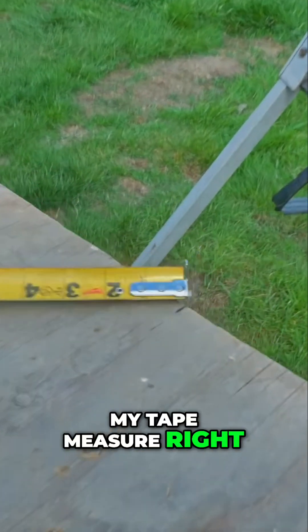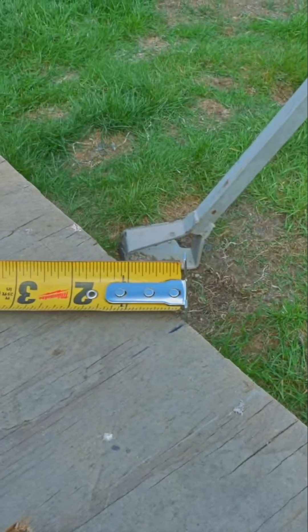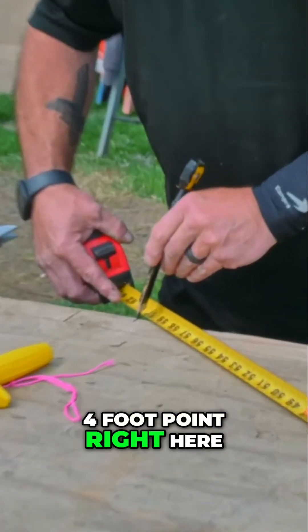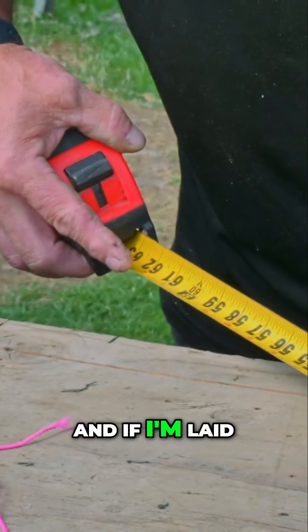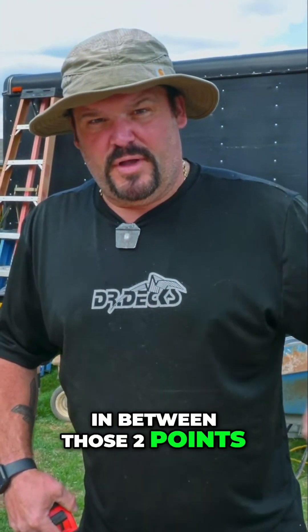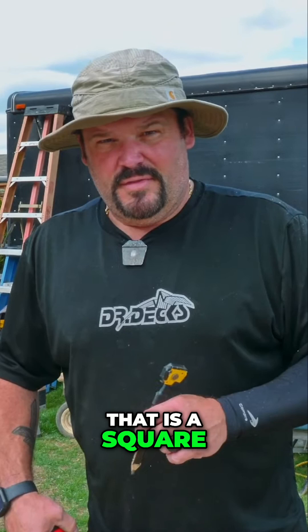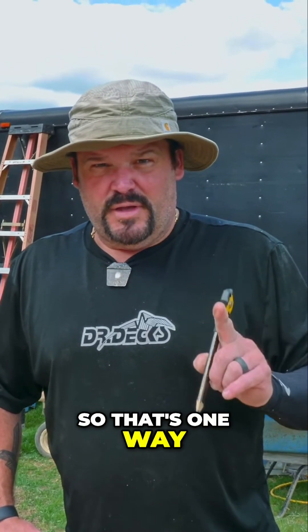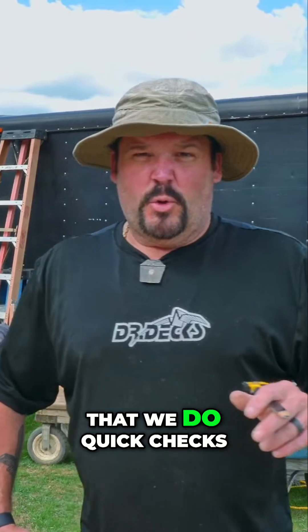I'm going to put my tape measure right on three feet and pull it over to my four-foot point. If I'm laid out perfectly, that will give me five feet between those two points — that is square, that is 90 degrees. So that's one way we do quick checks.